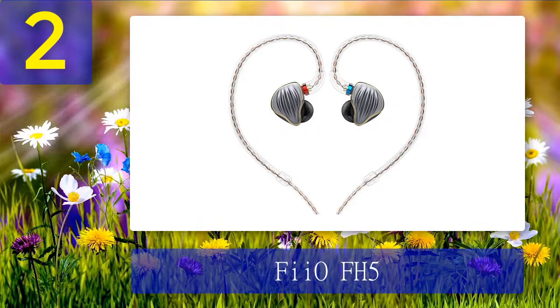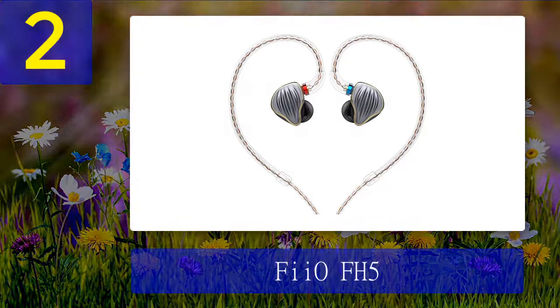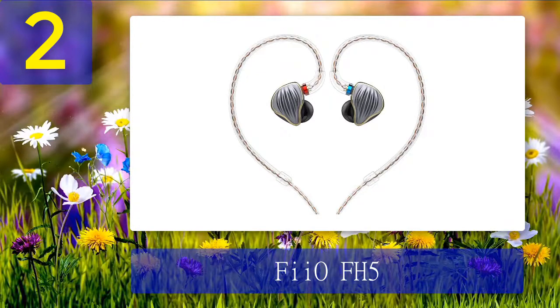Coming in at number 2: the FiiO FH5. The last few years have seen FiiO gain significant momentum in the audio world, offering quality and reasonably priced products for budget audiophiles and audio enthusiasts. Since joining the earphone market in 2015 with the EX1, FiiO has never held back — launching the F-Series, FA-Series, and now the FH-Series. Today we check out the FiiO FH5. If you've seen most FiiO flagship models, you'll be familiar with the black box design — the FH5 also comes in a large black box, but what counts is what's inside.